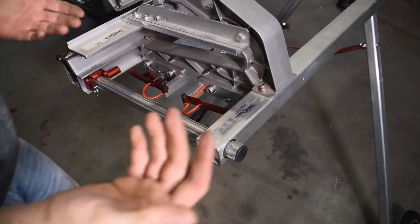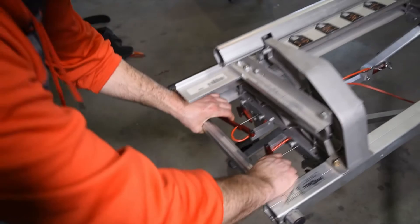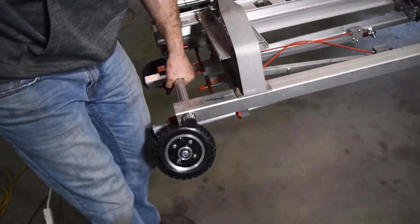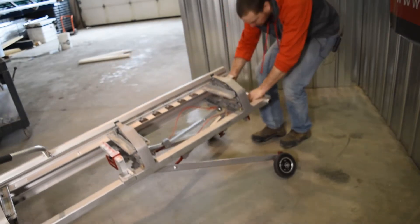To collapse it, you just pull the two levers, then you can carry it around, and when you're ready you just collapse the other side by pulling the two levers.